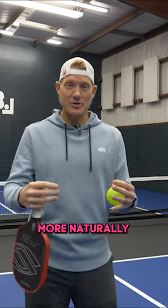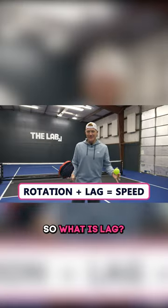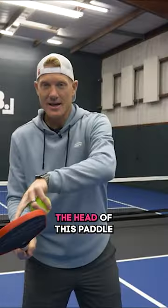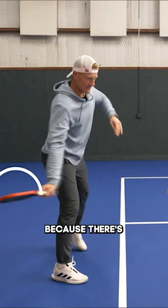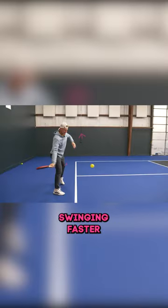Our body more naturally works by moving in a circle around rather than trying to go in a linear or direct line. So what is lag? When I start to rotate, whatever I'm holding — the head of this paddle is going to temporarily get left behind because there's nothing supporting it, and then it's going to try to catch up and end up swinging faster.